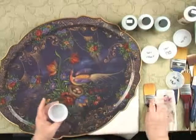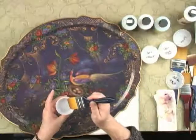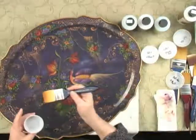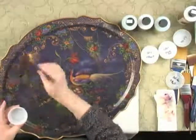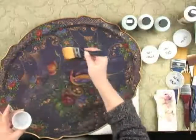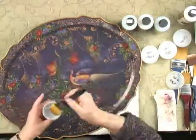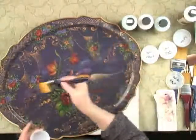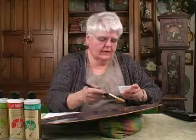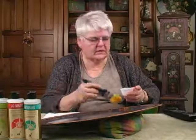Mix it up good and use the varnish brush dry. Start in with a slip slap and smooth motion. Reload and work as fast as you comfortably can. The first one to two coats are going to streak — ignore it, just get it on.